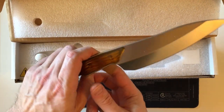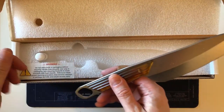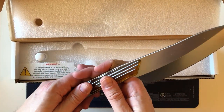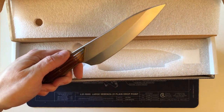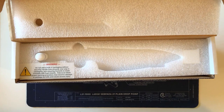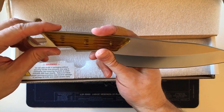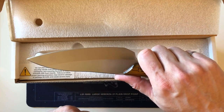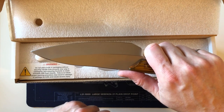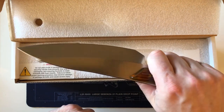Very securely packed. Let me just wipe the blade off — it's got some foam on it. I don't want to cut myself the first thing I do with it. I'm glad I got the six-and-a-half inch. They were out of the longer blade, which is the nine inch, but this is good enough for me and my cutting board.